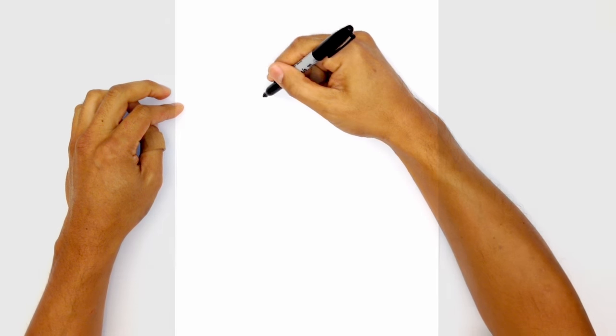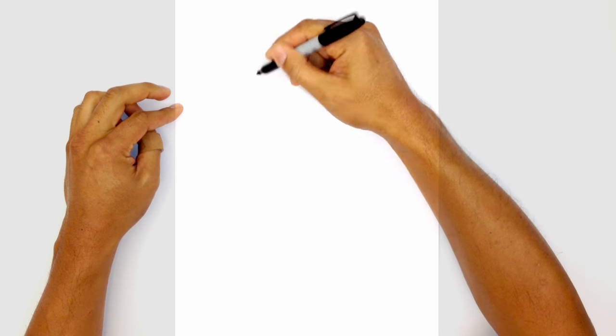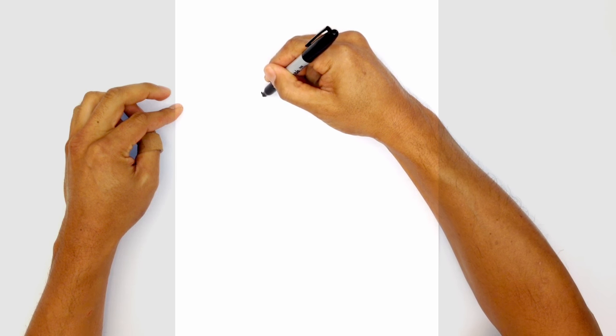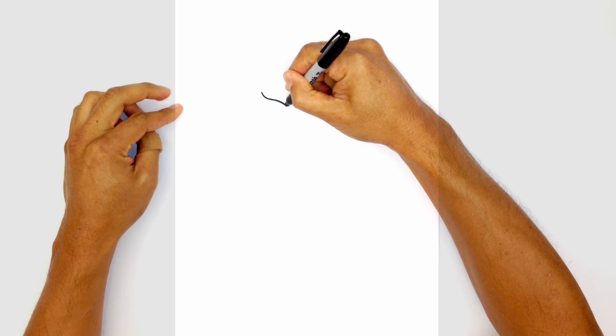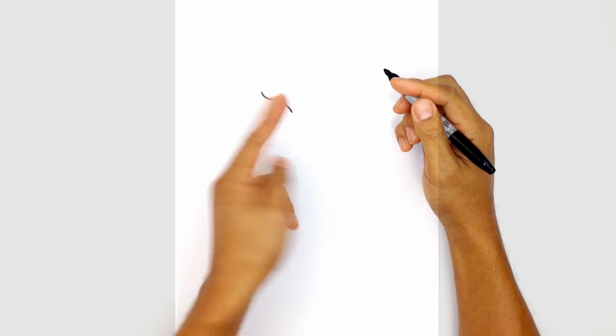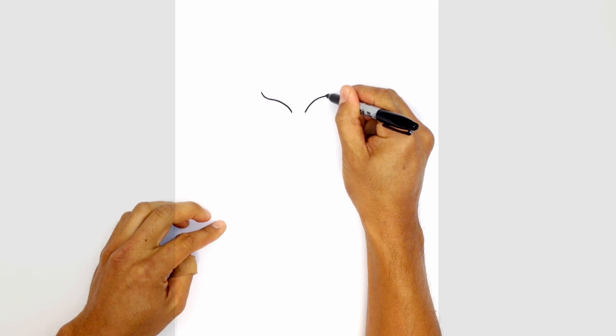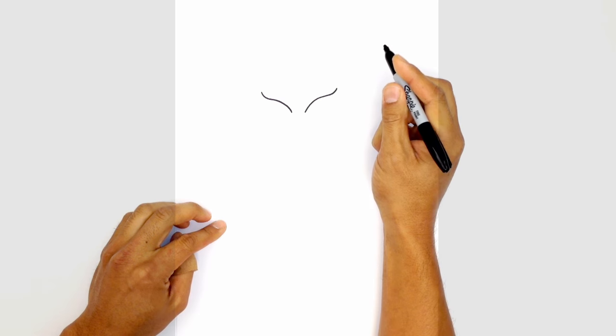Let's get started with the eyes. I'm going to draw a curve for the upper eyelid, but on the outside I'm just going to draw a little curve that comes up. Starting on the left side we're going to curve down and then round out the inside edge. We're going to do the same curve on the right side but just flip it over. Starting on the inside, we're going to leave a little gap in the center and curve up and then flick it up at the end.